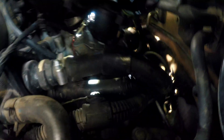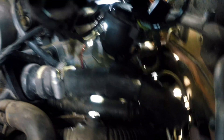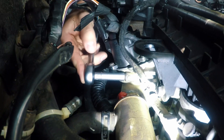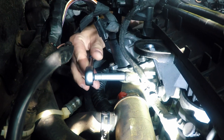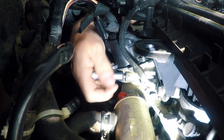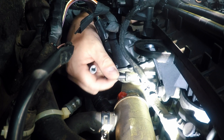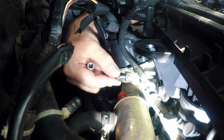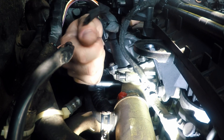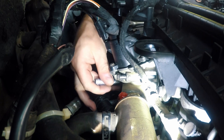From this side you can see the gasket. Unscrew the two screws with 8mm socket. The screws are the long ones. This is the easiest way to block EGR valve.